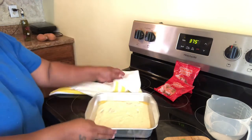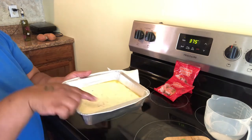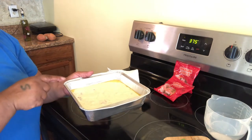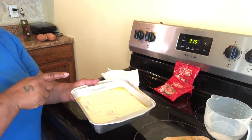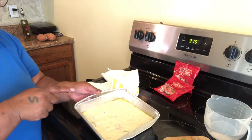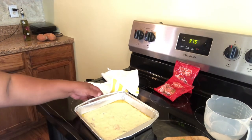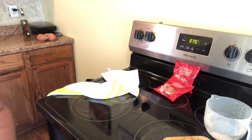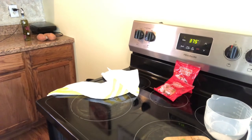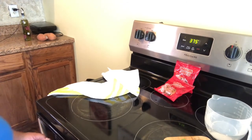Now that you've got it in the pan, you can see your butter on top. You are going to put this recipe in the oven for 20 to 25 minutes and just let it cook. After your recipe cooks in the oven, you let it set for about four to five minutes, then you cut and serve.